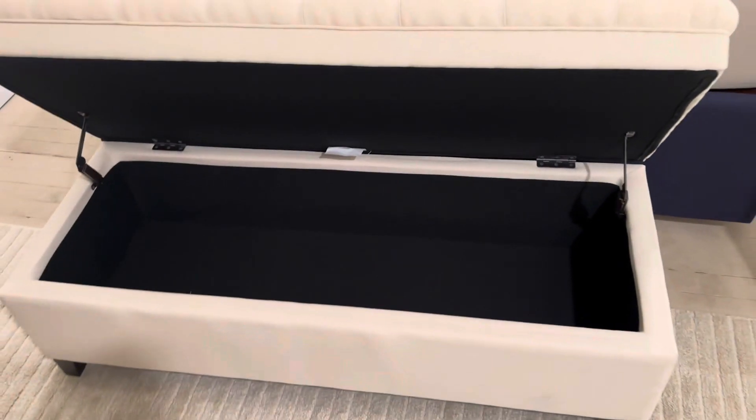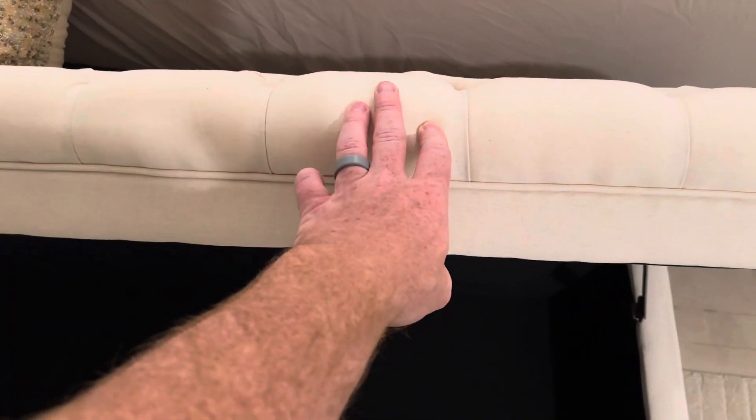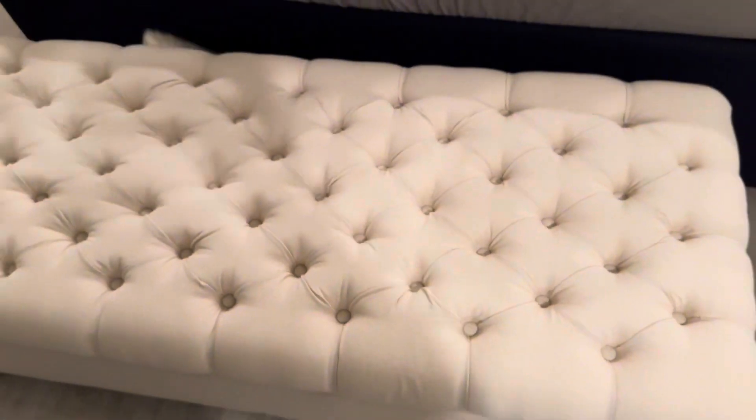Once it's open you have a ton of storage space inside — we can fit a ton of clothes in there. Really nice, high quality ottoman. Once again, really easy to close too, just one hand — you can shut it.